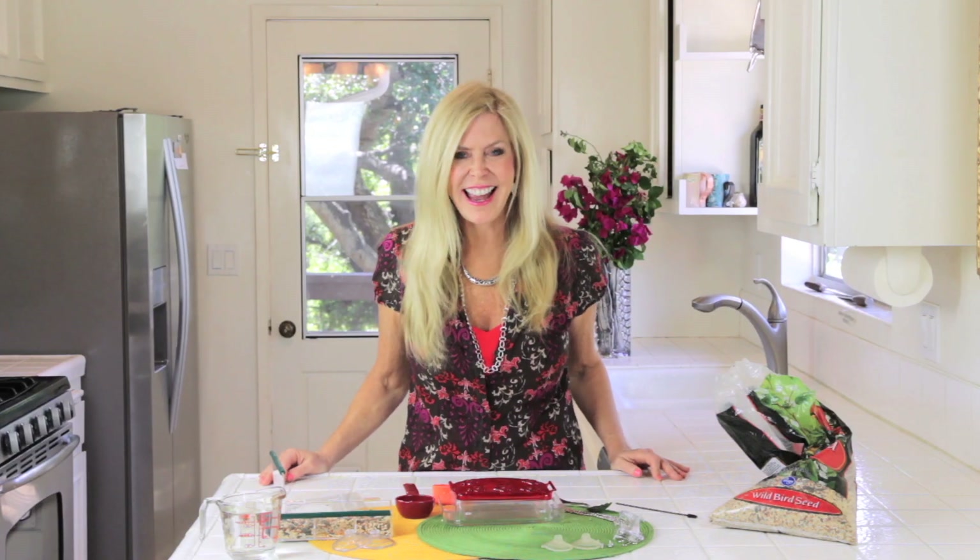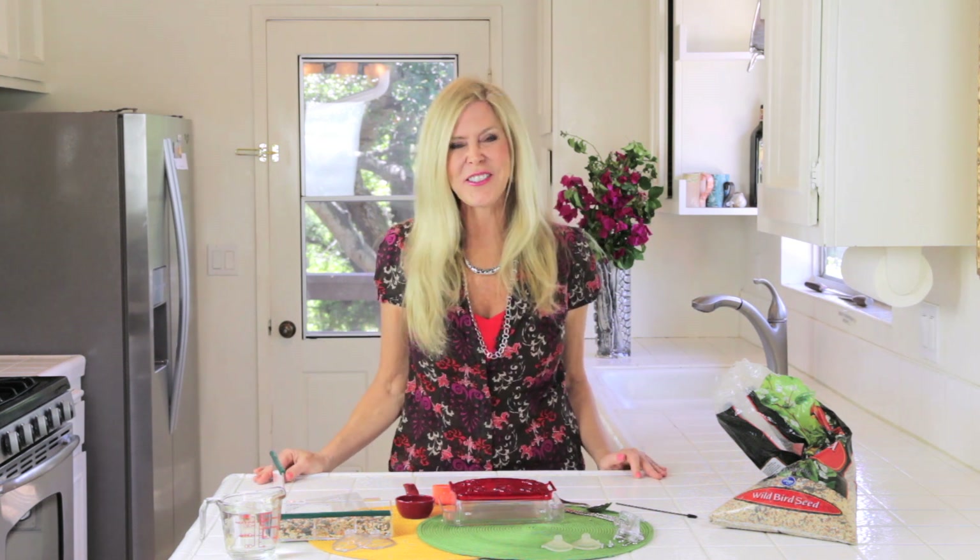Comment and let me know — do you have birds in your backyard? What kind do you have? Do you feed them? I'm Rebecca Brand. Subscribe to my channel and let's keep finding out great recipes, like recipes to attract wild birds and hummingbirds.